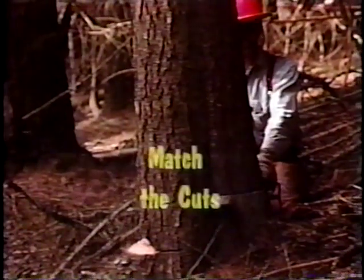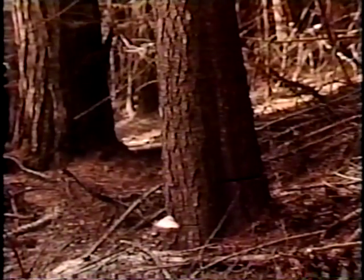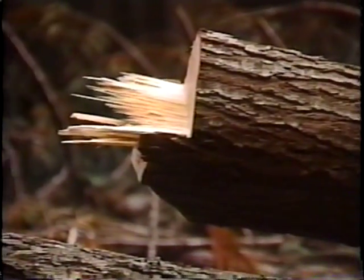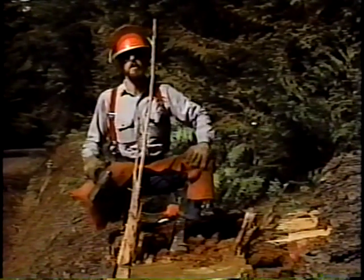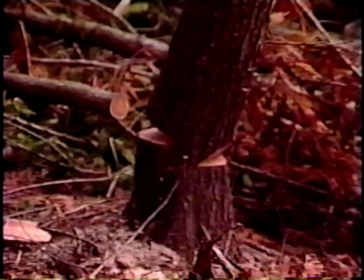A cut which is too high, or as sometimes happens, lower than the face cut, is also dangerous when it comes to controlling a tree's fall. A back cut that's too high can produce a barber chair, splitting the trunk of the tree. A barber chair forms a pivot on which the tree can thrust out in any direction with the explosive force of a catapult. Bad back cuts can cause excessive wood pull and ruin valuable wood product. Worst of all, failure to produce a good back cut and holding wood will cause the tree to miss its intended mark, endangering you and making the tree difficult to skid.